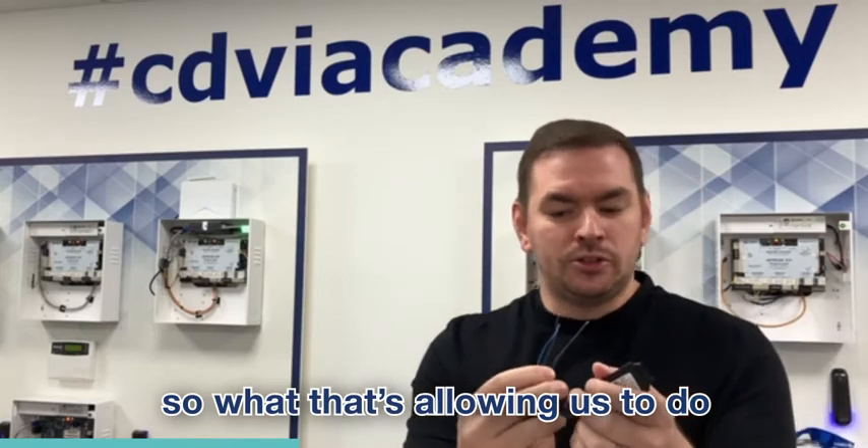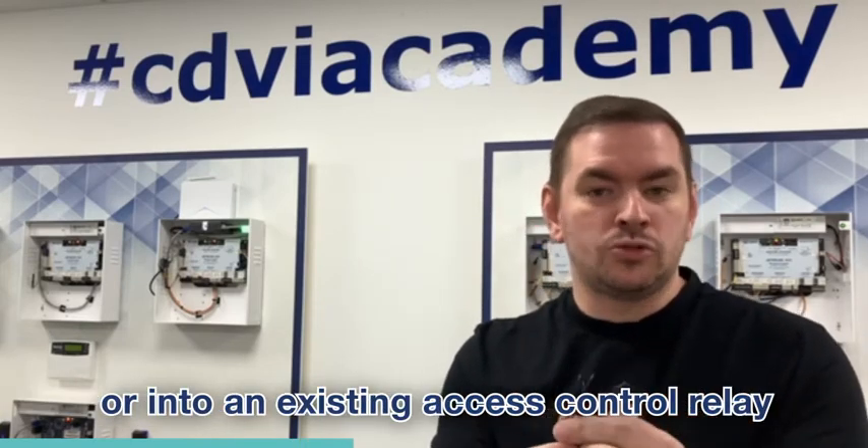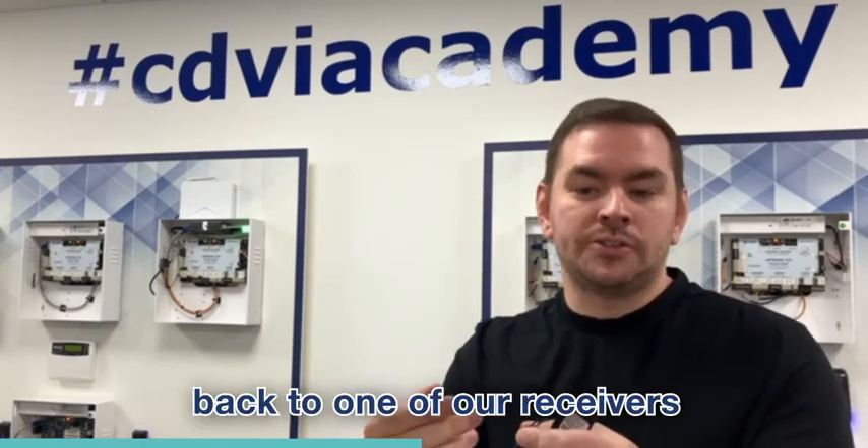What that's allowing us to do is we can wire this onto a request to exit button or into an existing access control relay. It will give us a wireless link from that device back to one of our receivers.